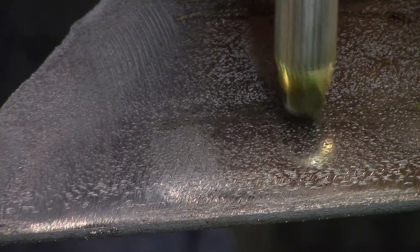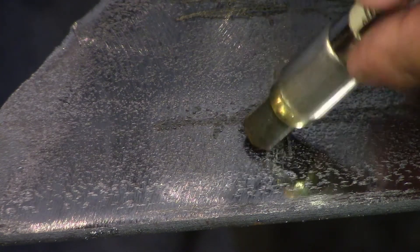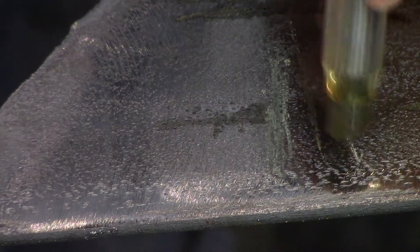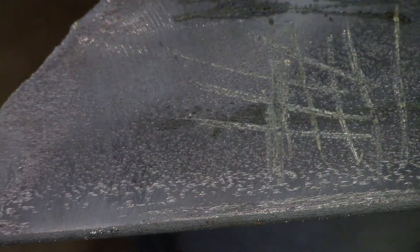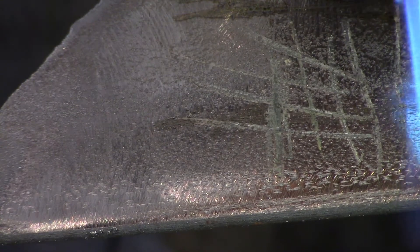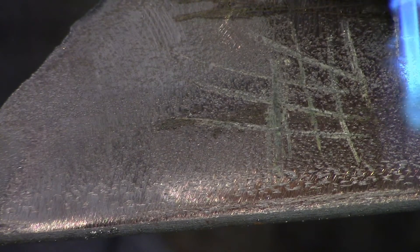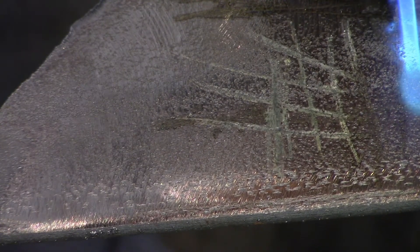Taking the 250-degree pen again, I'm just going to put down a good bit of marks. I'm heating over here out of the frame — just waiting for that steel to actually heat up. And there you can see it's starting to melt that crayon.